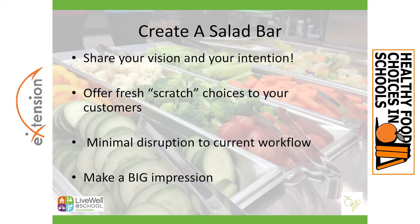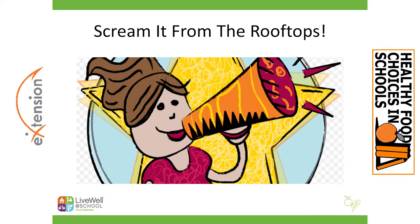I have worked with a number of districts in Colorado who have successfully launched their vision — this was their first step — launched their vision of an enhanced scratch program using a salad bar or harvest bar and all of its accompaniments. It's like your opportunity to scream it from the rooftops: this is my vision, hey look over here, we serve fresh, delicious, and healthy food. So something that looks like this.